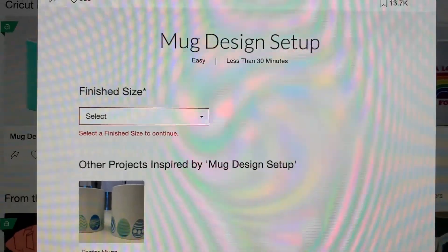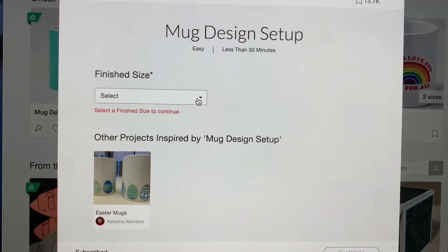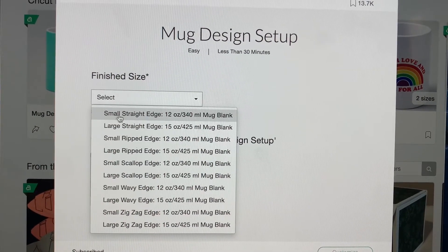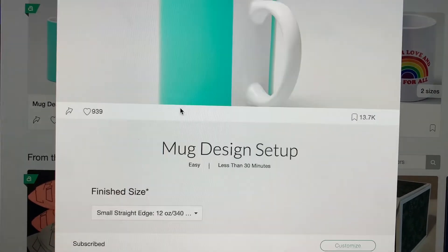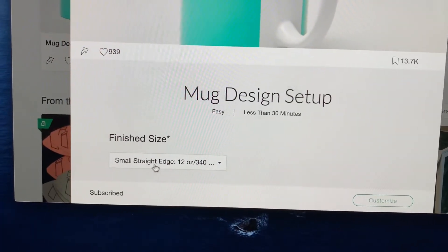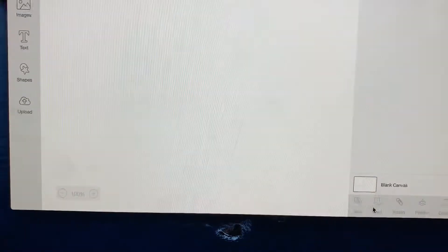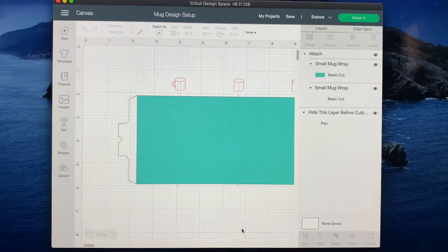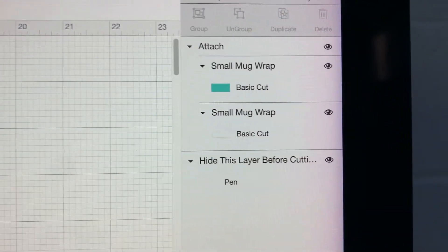For the size of mug — since this is my first mug and I just want to see how it goes — I'm going to go with the small Cricut mug, which is the small straight edge 12-ounce mug. We'll click that. We have the small straight edge 12-ounce mug selected, then hit Customize. Here's our template and this is what it looks like.